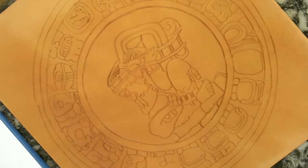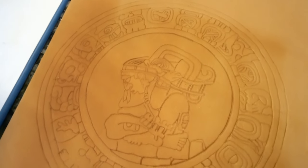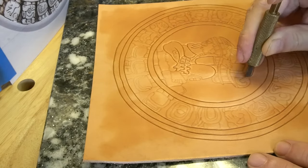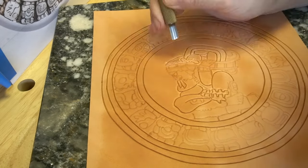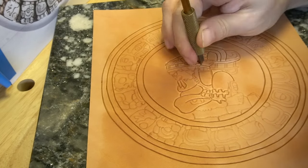A lot of times when it comes to tooling designs on leather, you have to first trace the pattern onto the leather. I recommend going really slow and trying to stay as precise as possible when you do this, because you're going to end up carving this tracing line. You want it to be as clear as possible, because it can get really confusing if your tracing lines are sloppy.